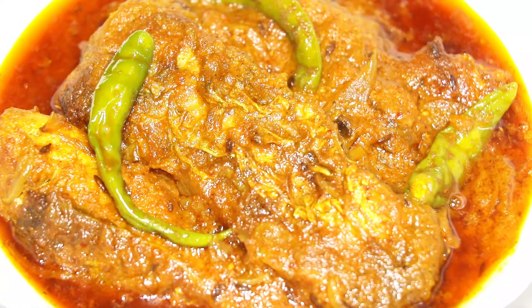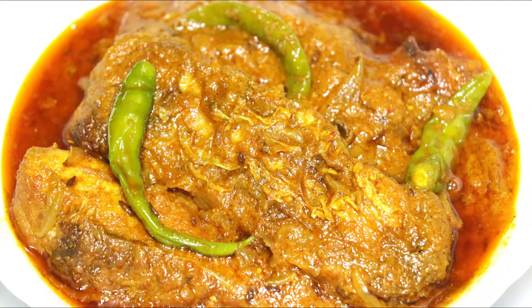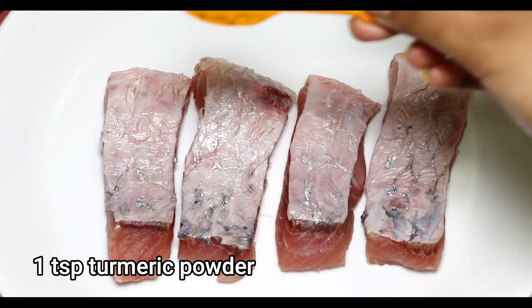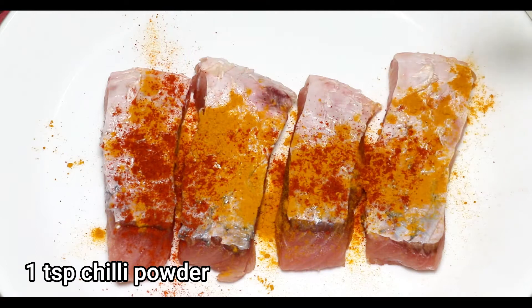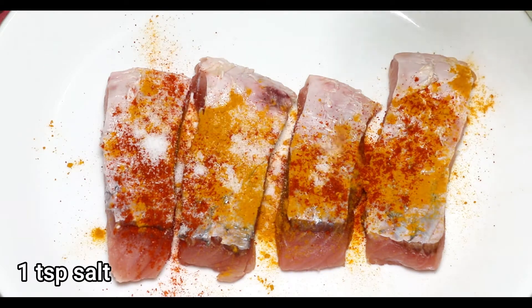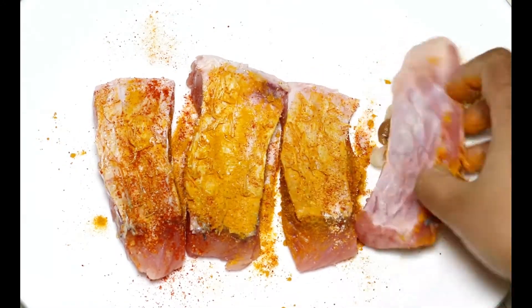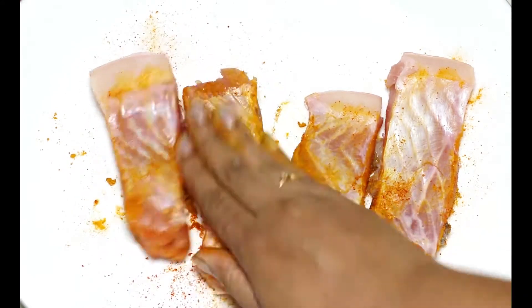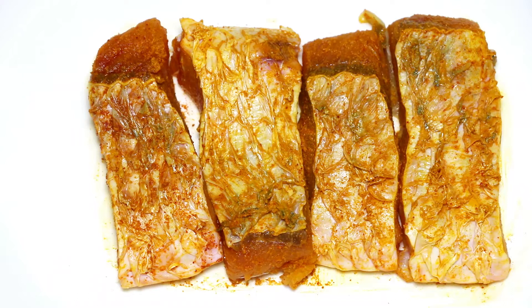Here I have taken 350 grams of fish which I made around 4 pieces. You can use Rui or any other large carp. For the first thing, I am gonna do the marination part. There goes in 1 teaspoon of turmeric powder, 1 teaspoon of chilli powder, and 1 teaspoon of salt. Now coating the spices very well on both the parts and will set them aside for marination till I prepare for the Kalia.